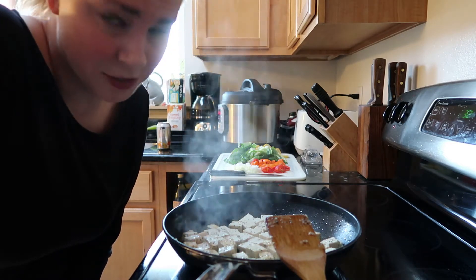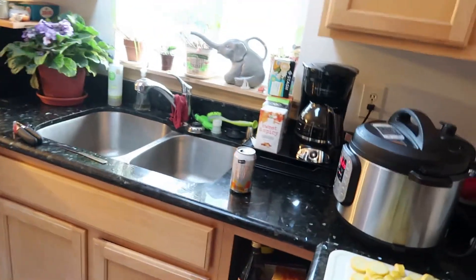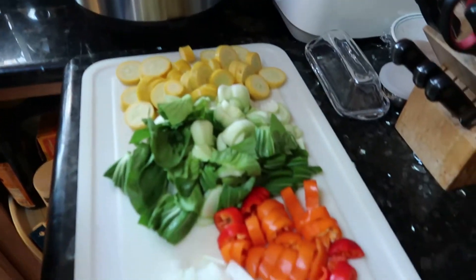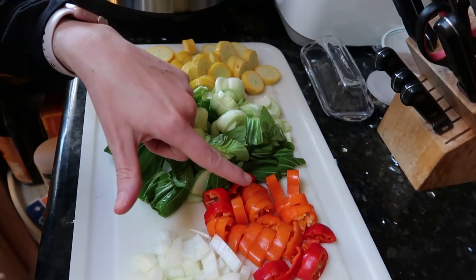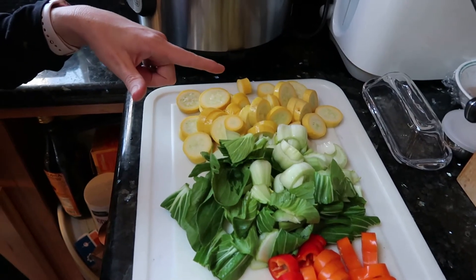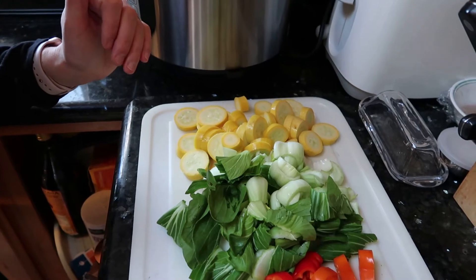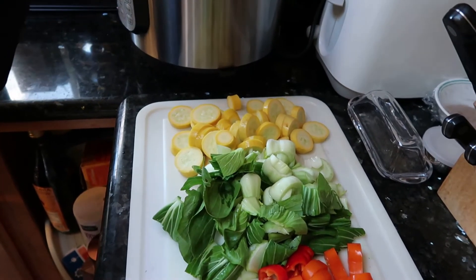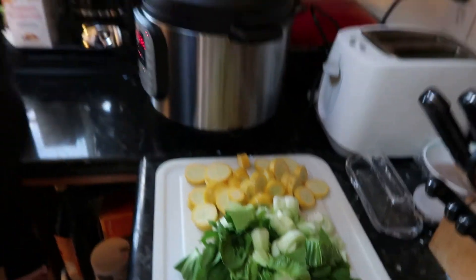Unless you want to straight-up fry your tofu — which you can do — I like this, it's a little bit healthier, it just takes longer. We've got our healthy veggies over here: some onion, some bell pepper, some baby bok choy, and some yellow summer squash — really colorful. You can use whatever vegetables you want though, this is just what my family wanted today. Sometimes I'm a bit lazier and I just use a defrosted bag of frozen vegetables, so that's an option too.